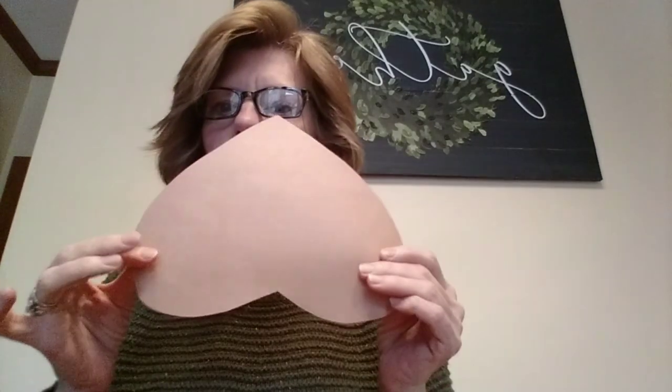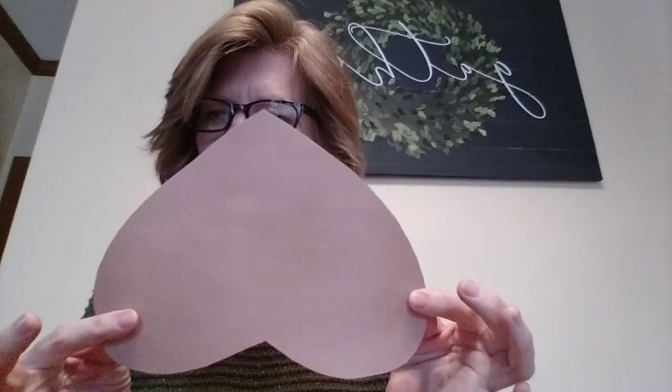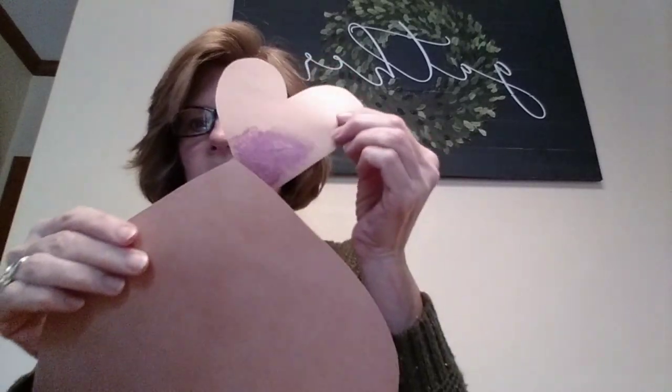We're ready to put our prairie dog together. First thing you're going to want to do is take your large heart and turn it upside down. These are going to be your prairie dog's cheeks, and this is going to be the top of his head. Then we're going to take the other brown heart and keep it upright — these are going to be his ears. So we're going to put some glue right here on the bottom part of the heart. We don't need to press down really hard, but we want to put an ample amount of glue. You're going to glue it behind the bottom part of the heart — just like that. That makes his ears.